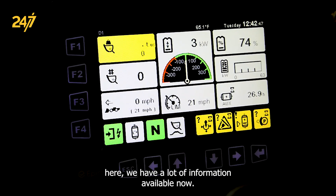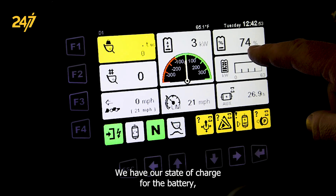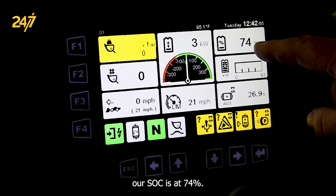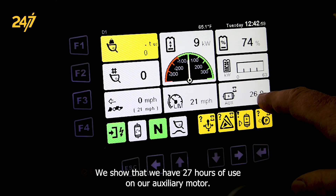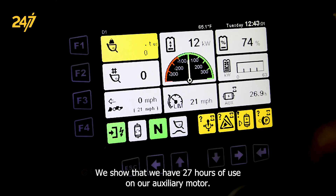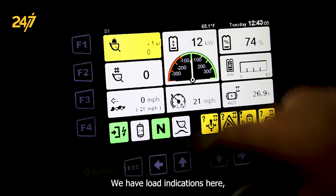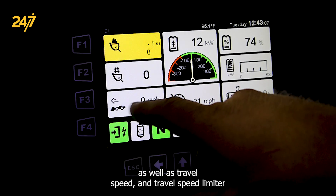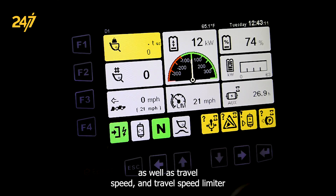On the interface here, we have a lot of information available now. We have our state of charge for the battery — our SOC is at 74%. We show that we have 27 hours of use on our auxiliary motor. We have load indications here as far as well as travel speed and travel speed limiter.